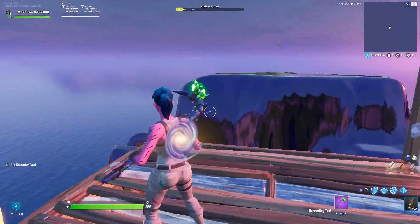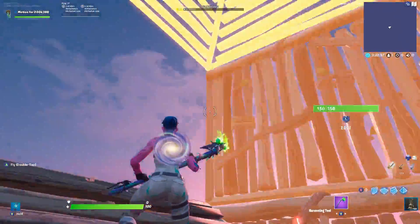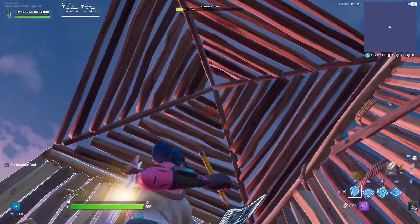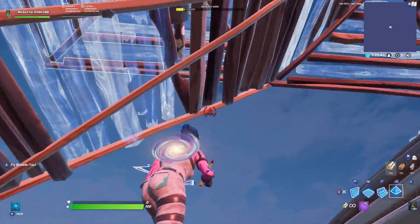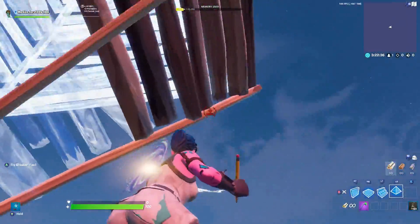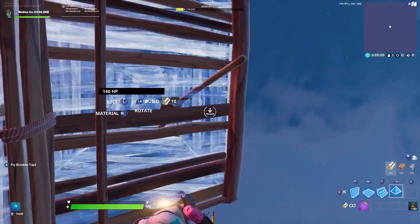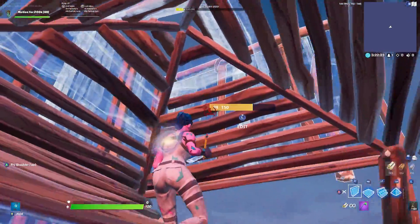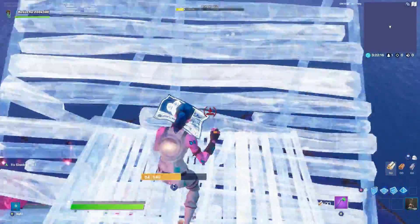Okay guys, for the third high ground retake, start with a twifo cone — that's two walls with a pyramid above to give yourself coverage from the guy on high ground. After placing the twifo cone, put a wall, a ramp, down-up-down, two pyramids, ramp, jump, ramp, edit, pyramid, ramp, jump, floor ramp, two pyramids, wall-ramp, then quickly edit the pyramid above you, pyramid to the right, pyramid ahead of you, wall-ramp, place two walls, side jump, pyramid, two walls, jump again, and do a 180.